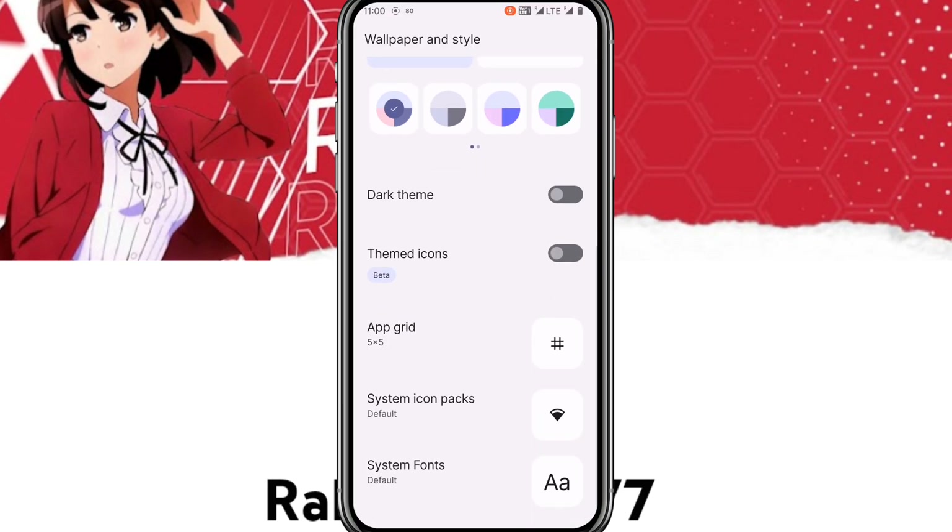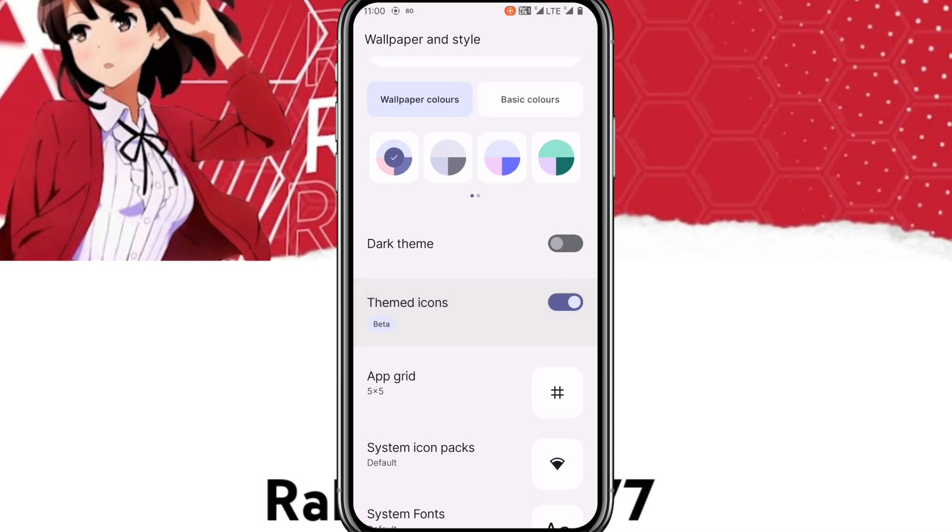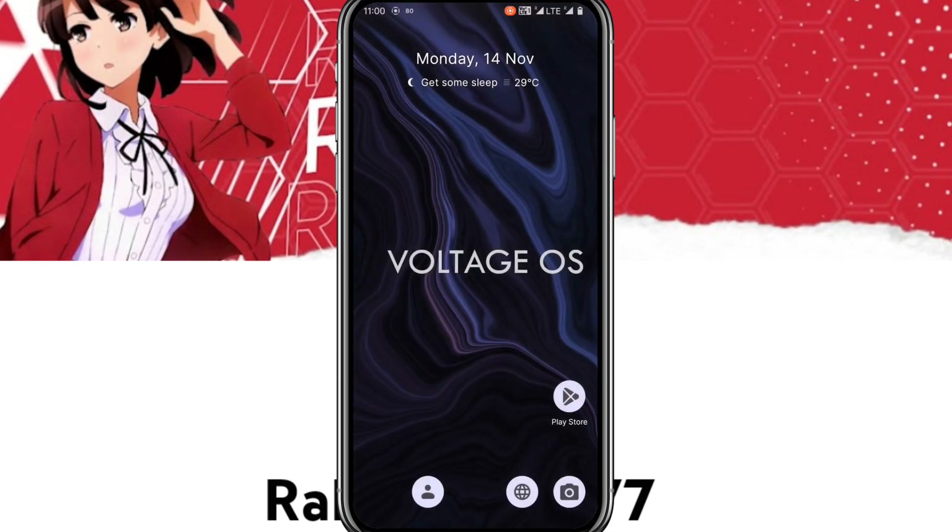In Wallpapers and Styles, you get fonts, system fonts, and theme icons — it's all working. That's pretty much it for this video. Keep smiling, goodbye!